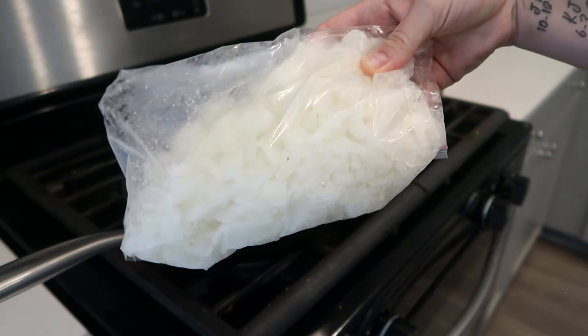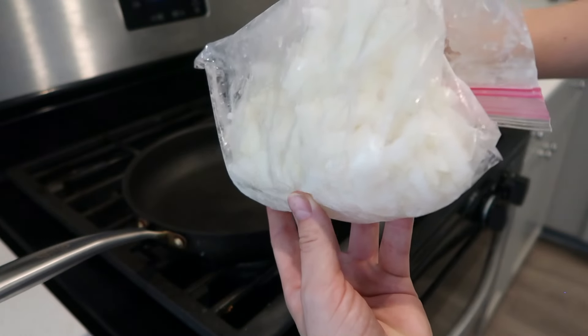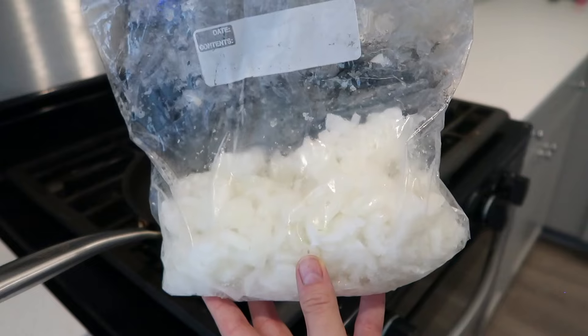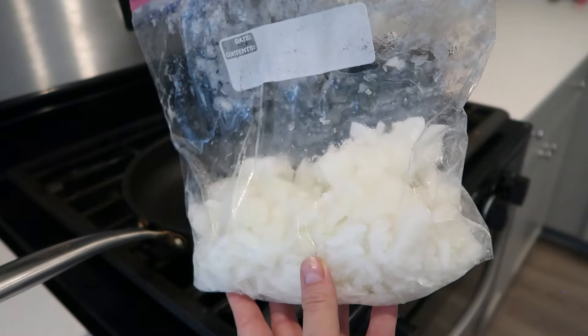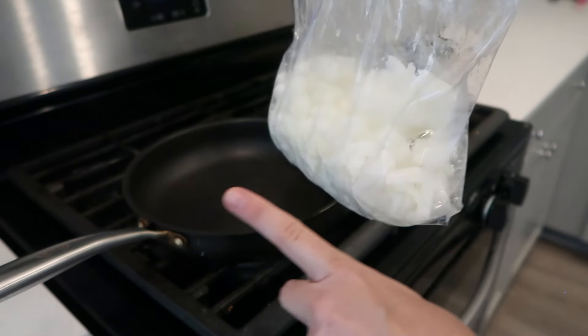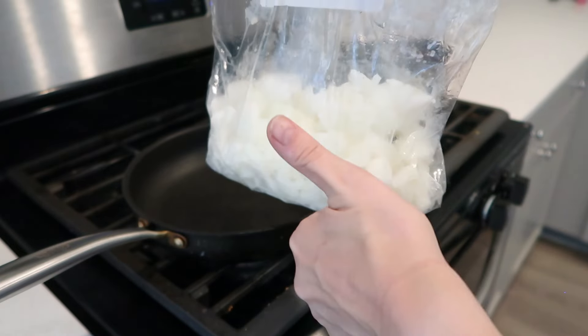Something I started doing a couple years ago is buying onions in bulk and then chopping them or putting them in my food processor and putting them in the freezer. This is just a regular bag — sometimes I freeze them differently, I'll link a video down below. I like having these on hand because they're already pre-chopped and they don't make my eyes water.